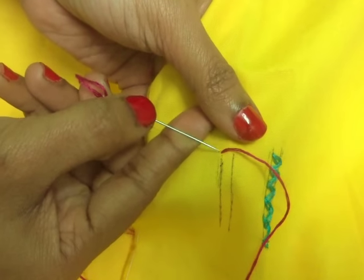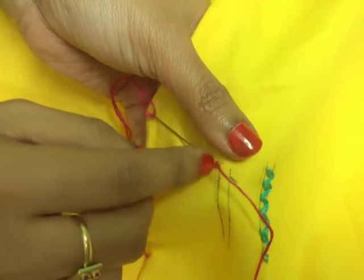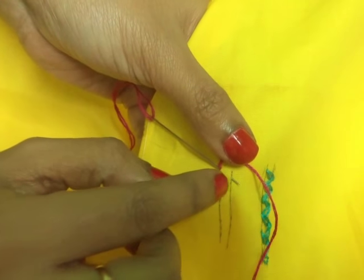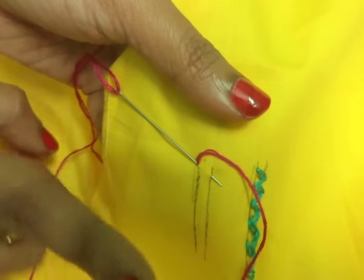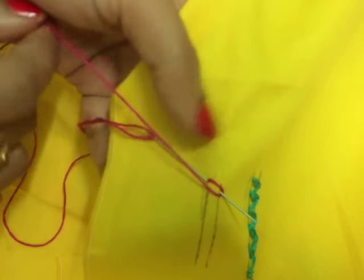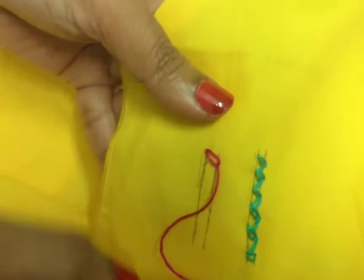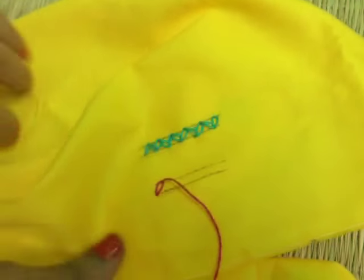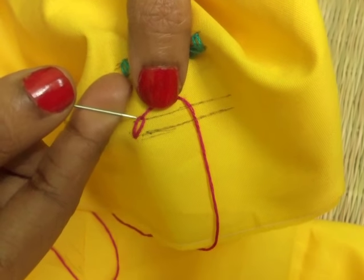Now insert your needle and pick it up diagonally on this line. Watch very carefully friends. Now wrap your yarn from left to right. Pull the needle. Turn your needle and turn your work.